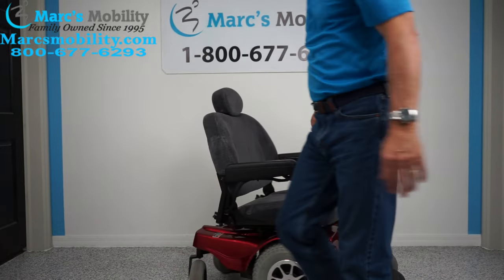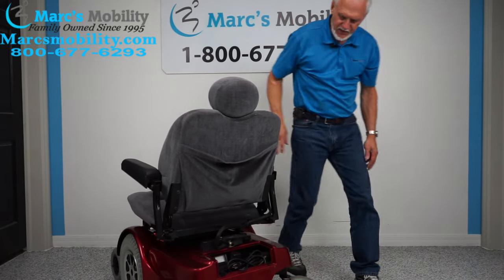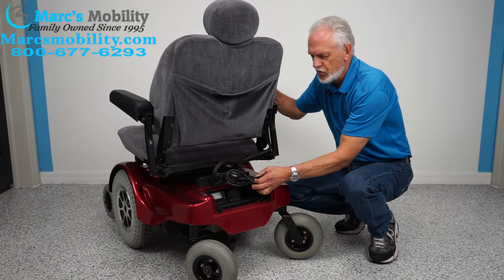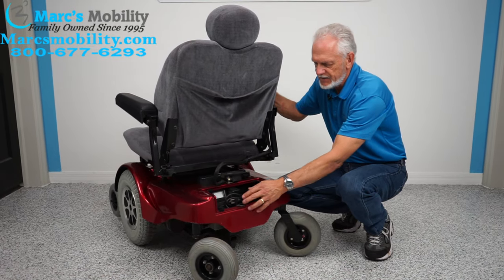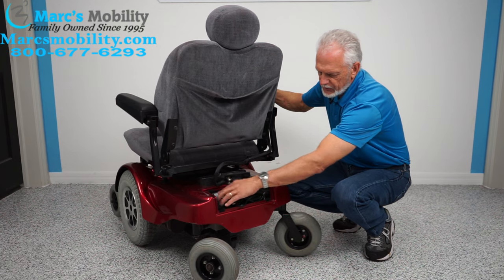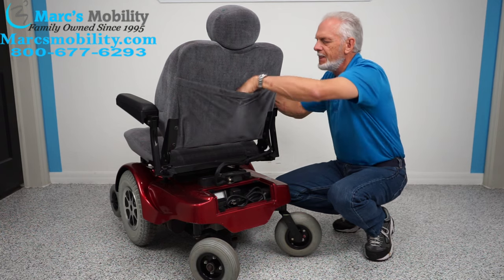If you need to get around and want something very comfortable for a loved one who is pretty large, this would be a really nice one. The charger is built into the back — this one will come without a cover. Here's your charging cord; it sits in here and you plug it into the wall. The amp meter will move up, and when it goes back to zero, it's full.